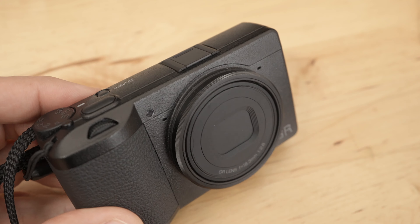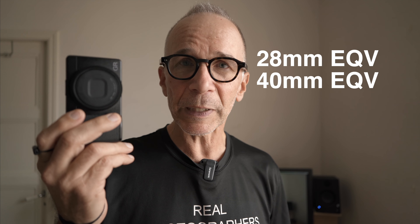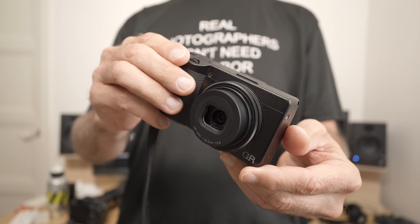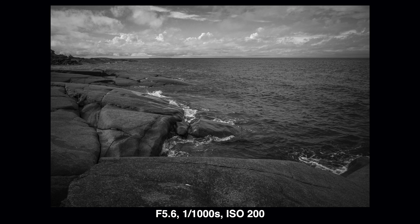I have not used the GR3X yet because when I'm recording this it's such a new model. However, based on what I've seen so far, the only major difference between this and the X is the lens. This one has a 28 millimeter and the X has a 40 millimeter equivalent lens. Other than that there are no other major differences, so what I'm going to say in this video applies to both models. The choice of lens is up to you — which one you prefer, 28 or 40 millimeter.